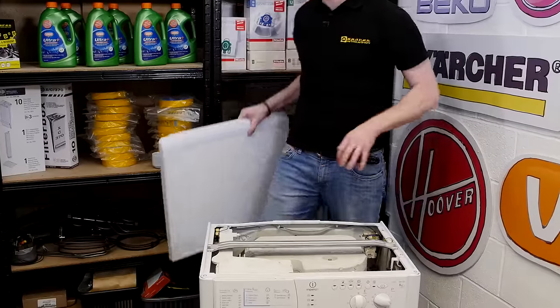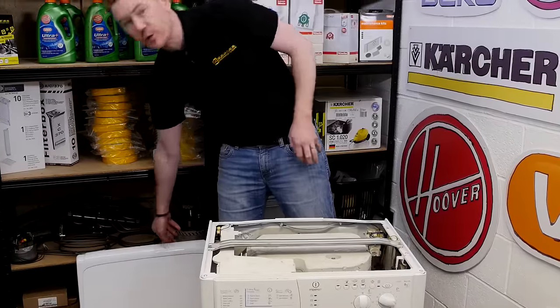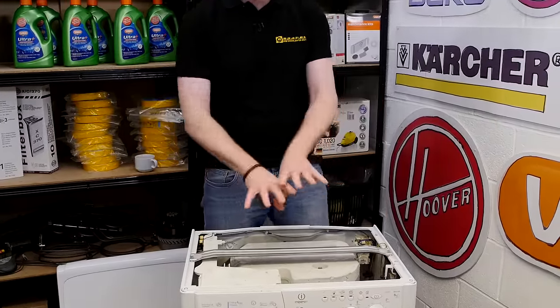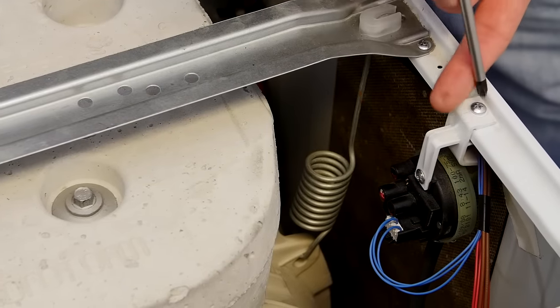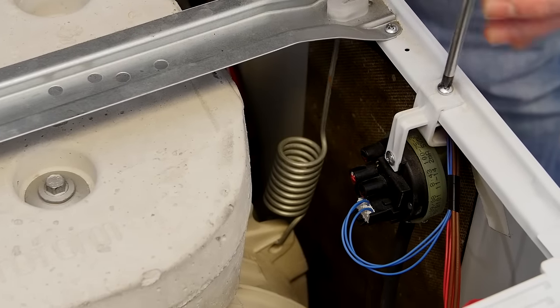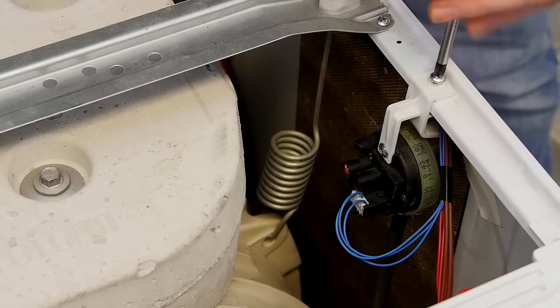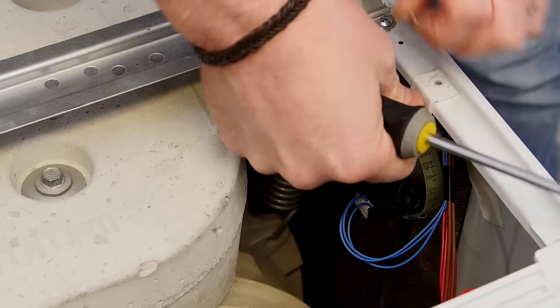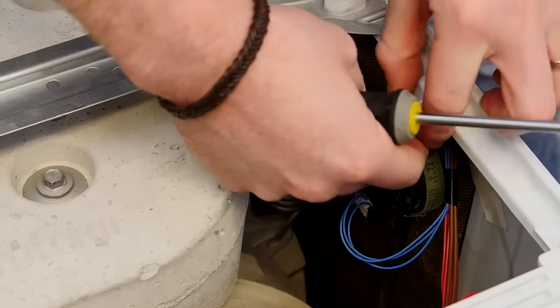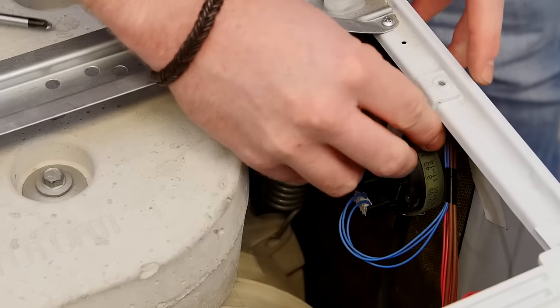The water fill level on most washing machines will be controlled by a pressure switch, which can be found at the top of the machine. This device will have a chamber attached to the bottom of the drum and a hose connecting up to the switch. I'm going to remove the switch, the hose — I've already disconnected the chamber — so we can take a look at it.